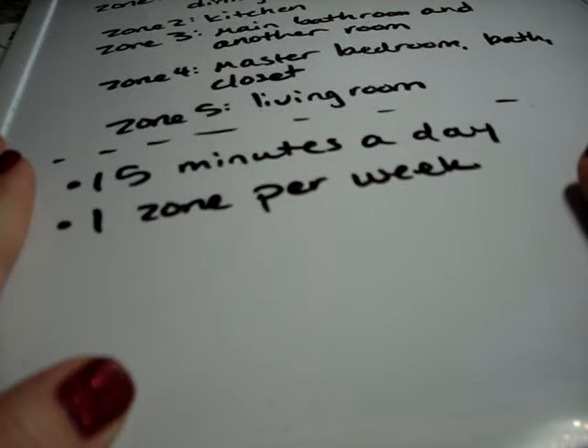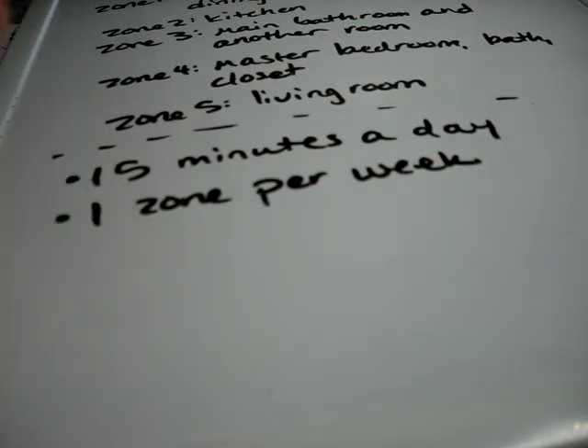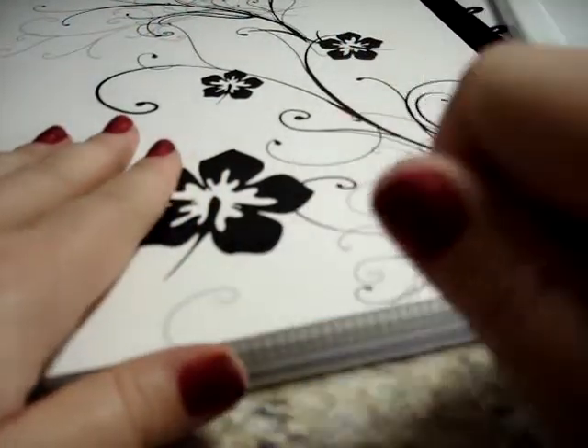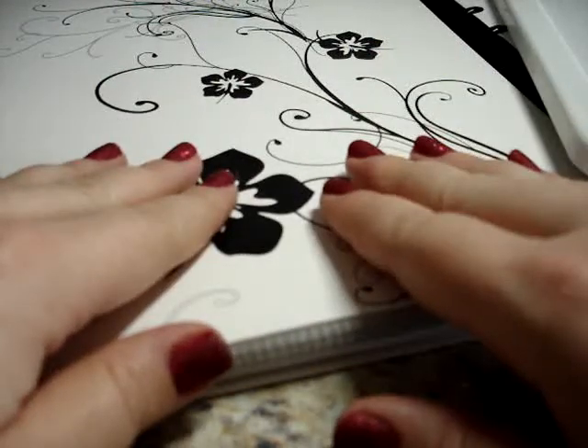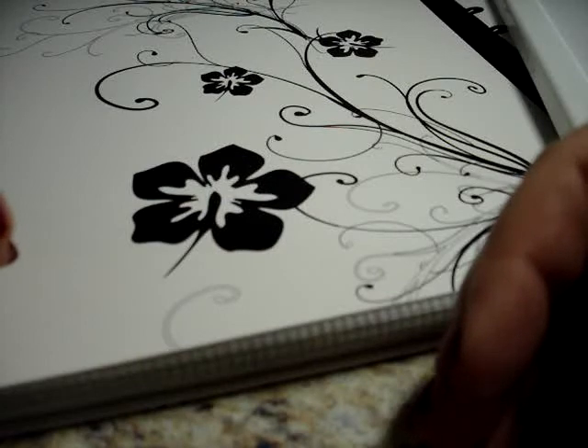I love zone cleaning — I will never clean my house another way. Since I've been pregnant, my mom has helped me and I've had some restrictions on what I can do. I can't speak enough to this system, having a control journal, doing zone cleaning and routines. My mom will come over, she always calls it her little chore book, and she'll grab it, see what I've already checked off, and finish what I haven't done. It ensures that my house gets clean the way I want it to be cleaned.